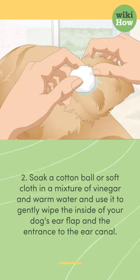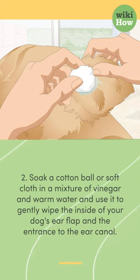Second, soak a cotton ball or soft cloth in a mixture of vinegar and warm water and use it to gently wipe the inside of your dog's ear flap and the entrance to the ear canal.